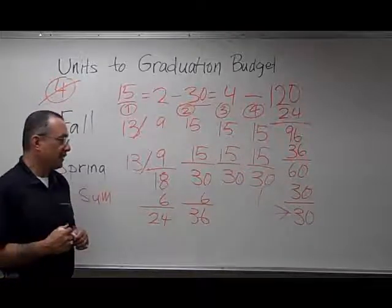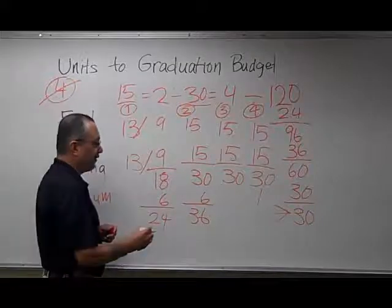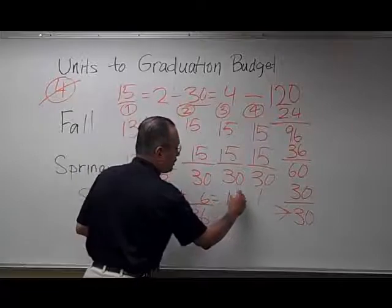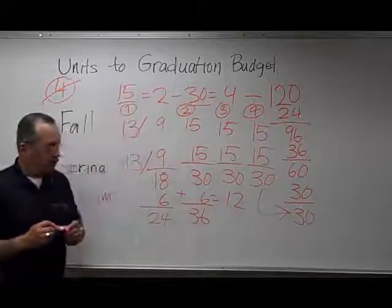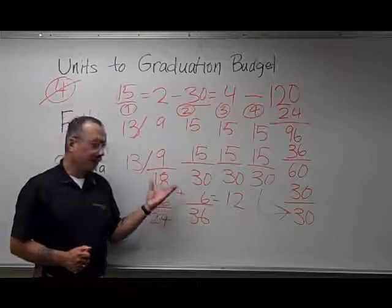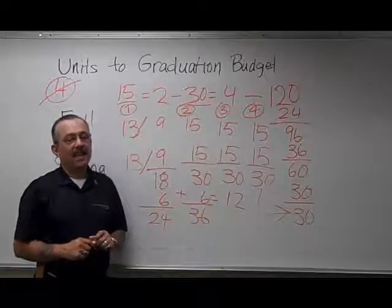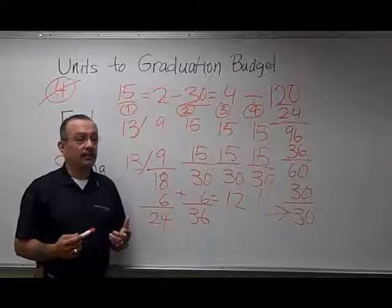If it turns out that you cannot take these summer terms, if you add the two summer terms together, you'll see that that only comes to 12 units. So even if this student couldn't do the summer coursework, if she did an extra semester, she would easily graduate with the last 12 units in the fall of her fifth year.